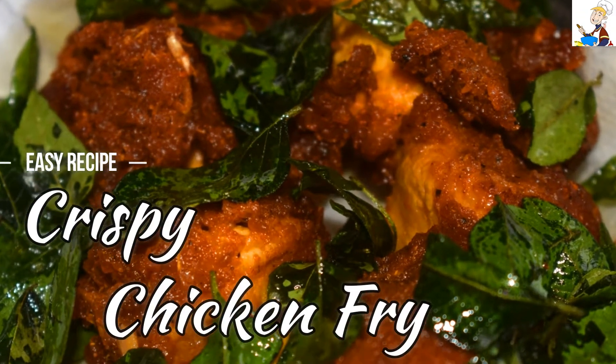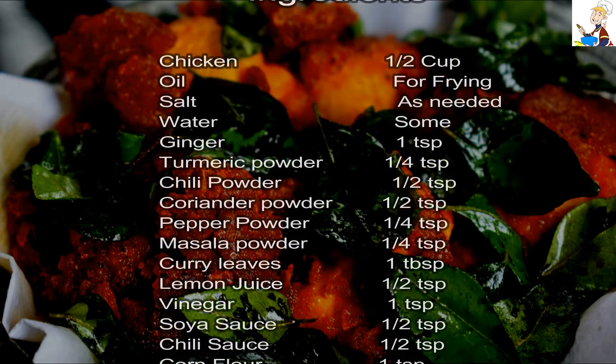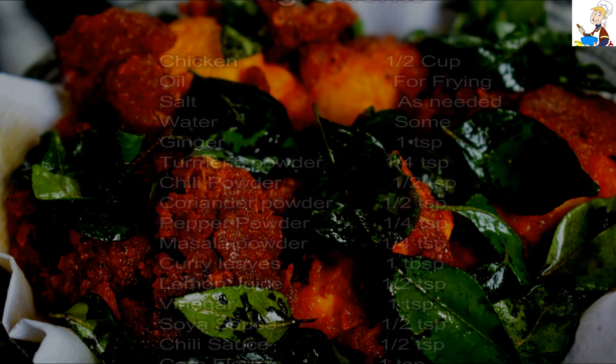Let's start with Crispy Chicken Fry. This is a very delicious recipe. The ingredients are in the description box — let's check it out.